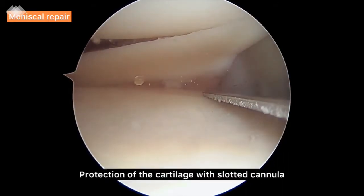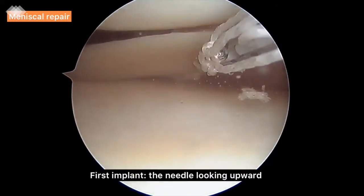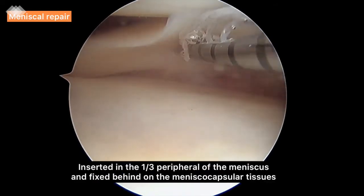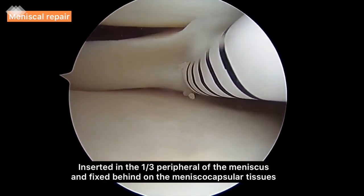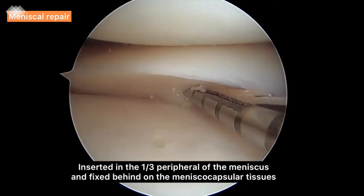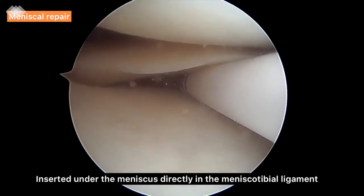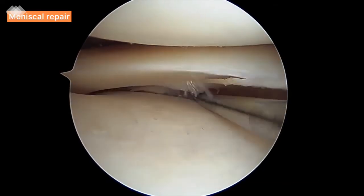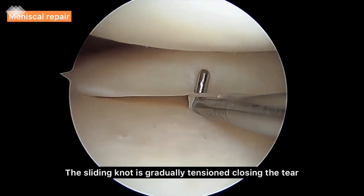With a slotted cannula to protect the cartilage, the device is advanced under the meniscus close to the meniscal tibial ligament tear. We insert the first implant obliquely with the needle looking upwards in the peripheral third of the meniscus and fix it behind on the meniscal capsular tissue. The second implant is introduced under the meniscus with the needle curved downwards and directly inserted into the meniscal tibial ligament. The sliding knot is gradually tightened, closing the tear with the knot pusher or hook probe.